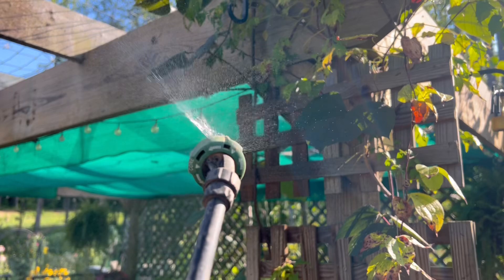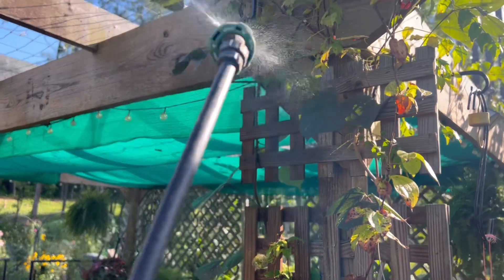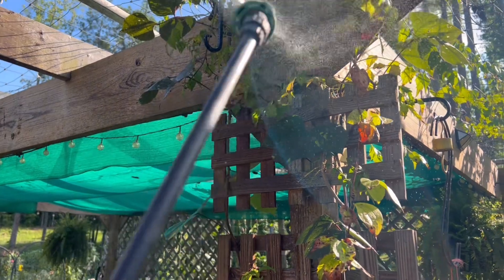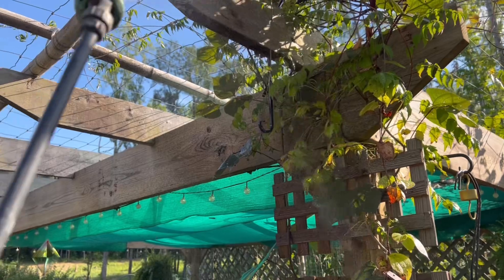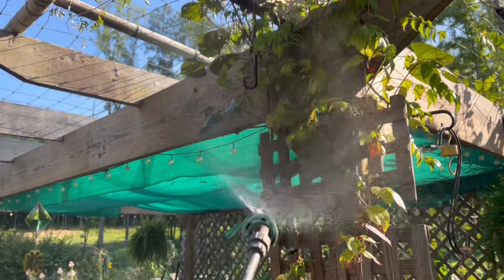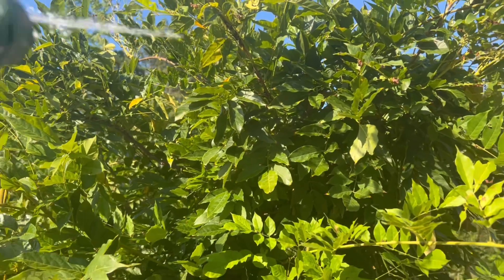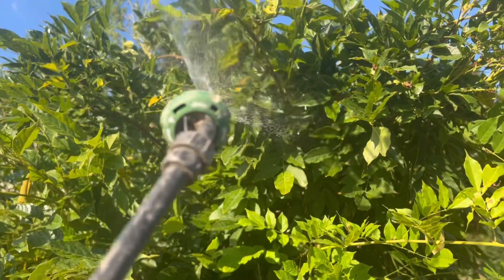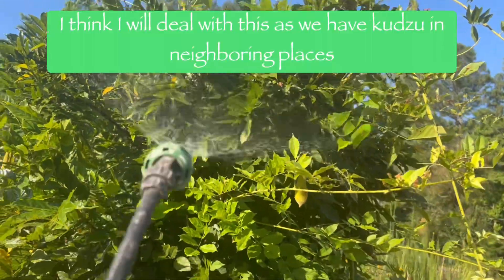Look at the kudzu bugs — they are even flying. This is around six o'clock in the evening, still fairly bright, but I have to save my plants. You don't have to worry about pollinators because these are not flowering. The bugs are even invading my wisteria plant.